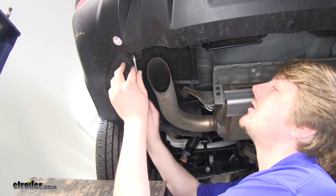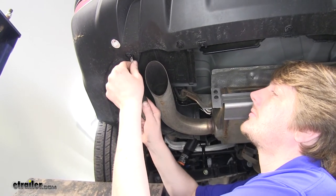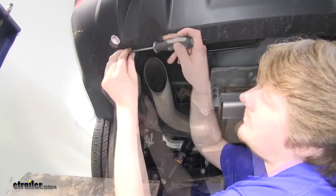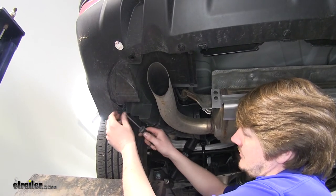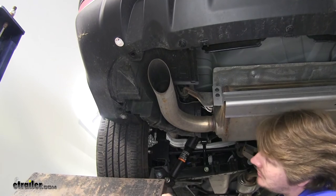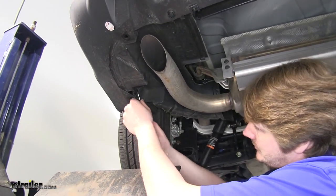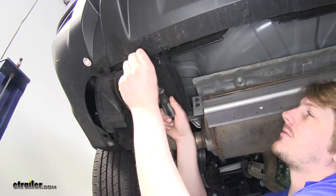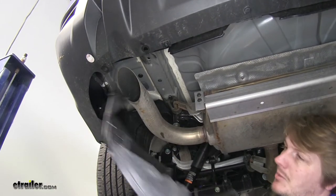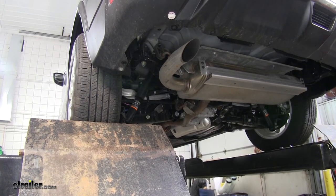To remove the panel on the driver's side, remove the clip at the back by the exhaust tip, and another one on the inside here. We can set this panel aside as we won't be reinstalling it, and we'll repeat that same process on the other side.